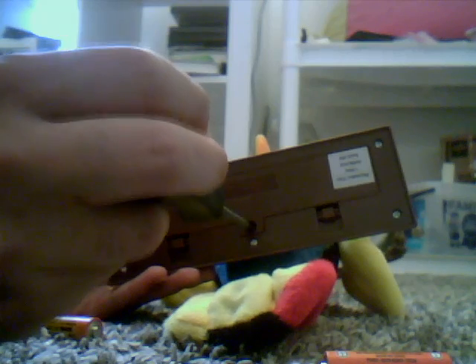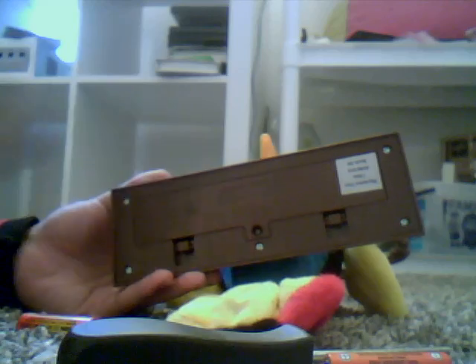This is the screw right here. We need this screwdriver.